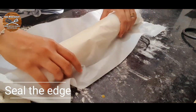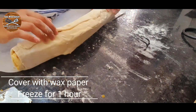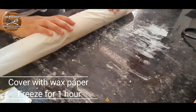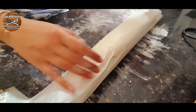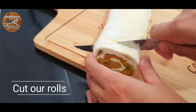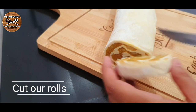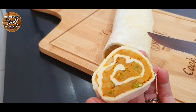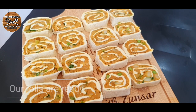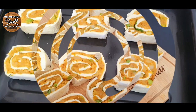Place the samosa pastry roll in wax paper and freeze for one hour or more so that when we cut it, it won't be too soft. Now cut the rolls into around one centimeter slices or however thick you like. I freeze some of them and bake the rest.